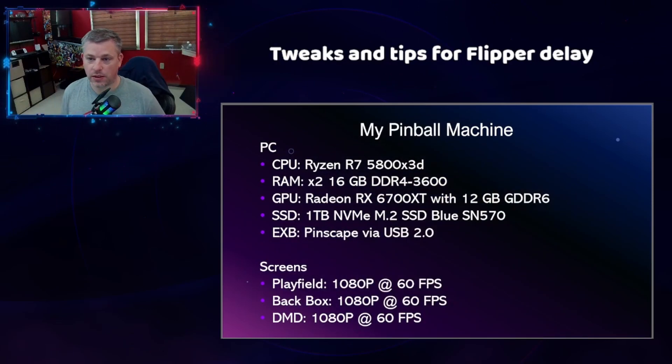When Googling how to reduce flipper delay in a v-pin cabinet, you're going to come across several articles that talk about two things: your GPU and your refresh rate. I'm going to set the playfield with you real quick and show you my PC specs. My GPU is a Radeon RX 6700 XT with 12 gigabytes of GDDR6. That GPU is capable of running three different monitors at 144 frames per second in 4K. I'm not doing that — I'm using all three monitors at 1080p at 60 frames per second. That is not going to be the issue for me in having any kind of flipper delay when I push the button. Yes, having a higher refresh rate would allow me to see a few more frames of animation of the flipper actually moving up and down, and yes, it would be much more clear and much more sharp, but it would not drastically reduce the delay that I'm experiencing.